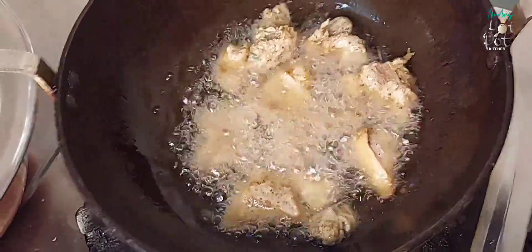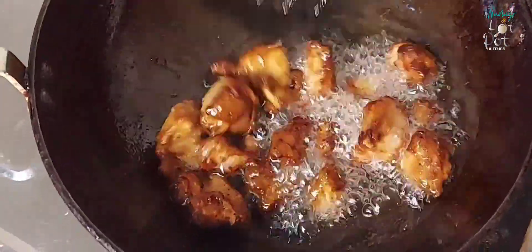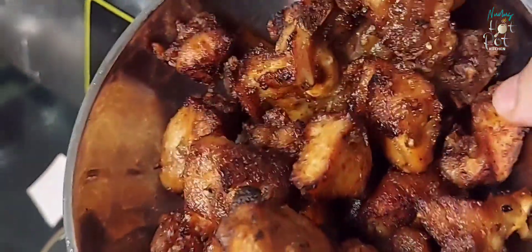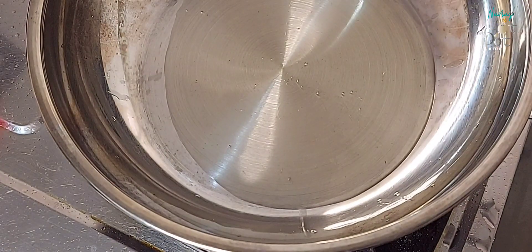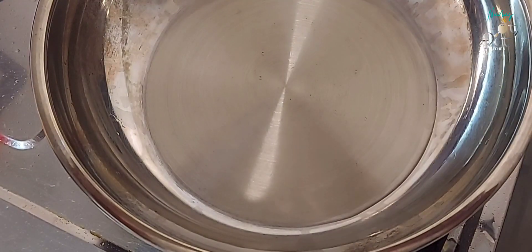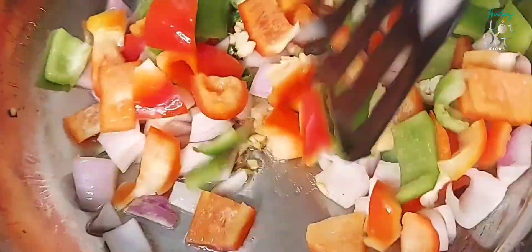Now let's fry the chicken on the bottom of the pan. Cook the chicken on medium flame, frying it on the bottom for about 3 minutes until done.